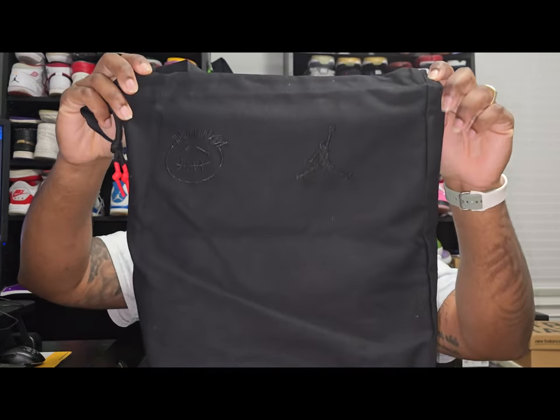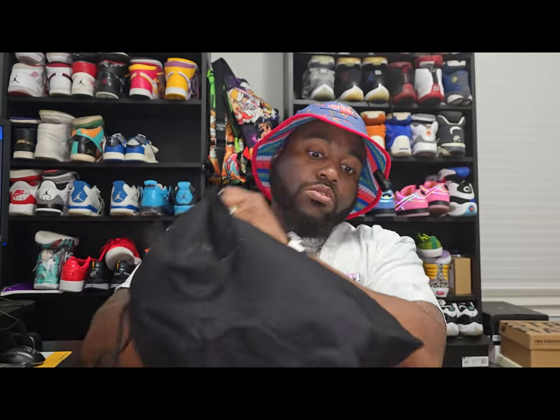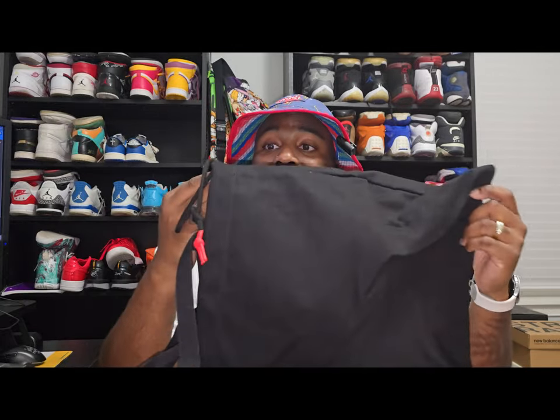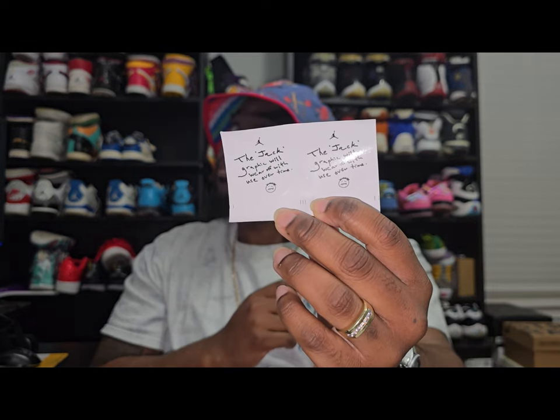Right off the bat you get a nice little bag in the box with the Sicko Mode logo and the Jordan Brand logo. You can take this to the market, keep it in your car for a rainy day, or put your shoes in it if you don't want to get them messed up. And it's not a thin bag — this is actually thick. It also comes with wax laces and some stickers.